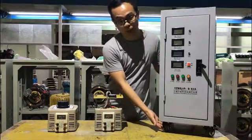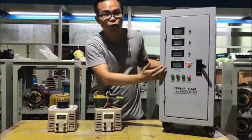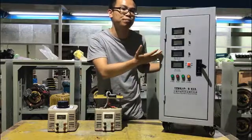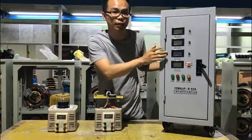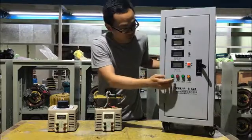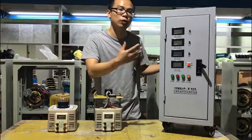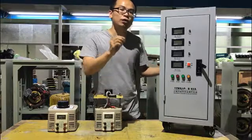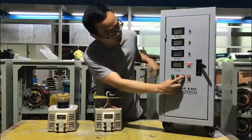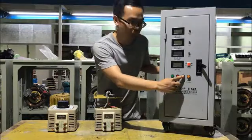It has wheels at the bottom so we can move it very easily. There are 4 meters on the front panel. These 3 digital LCD display meters show the current for each ABC phase, and the meter at the bottom displays the output voltage. There are also 4 push button switches to control the variac — power on and off, and voltage going up or down. For example, if you need to reach a higher voltage, you can press this green button here and you can see the voltage going up slowly on the meter. When it reaches the voltage you need, you can release the button.